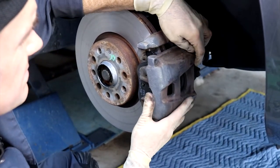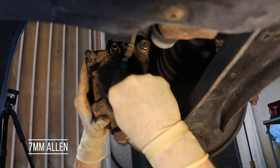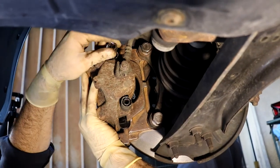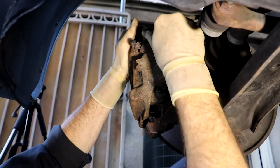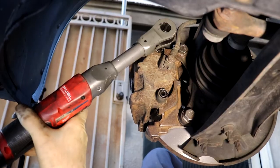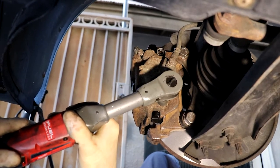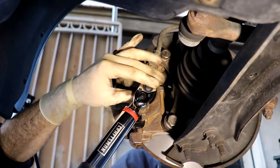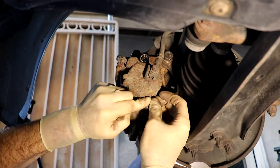Lay it there, set it into position, and now we can start our slide bolts. Got our 7 millimeter Allen and we're going to get those started. Give them a quick spin-up. Got our torque wrench — same 22 foot-pounds. Don't forget to put your plastic caps back on; they just push on.